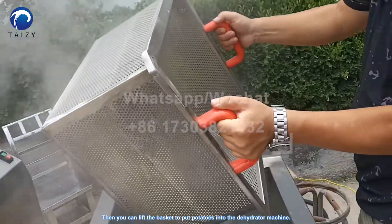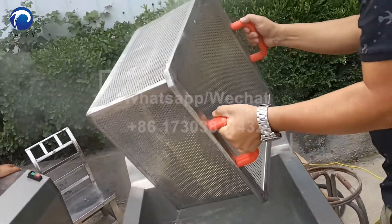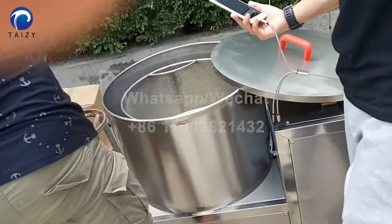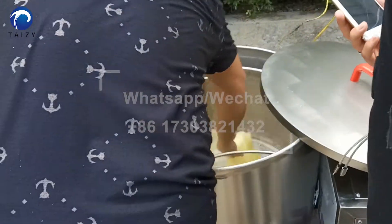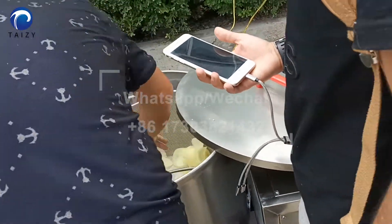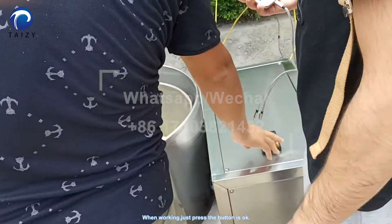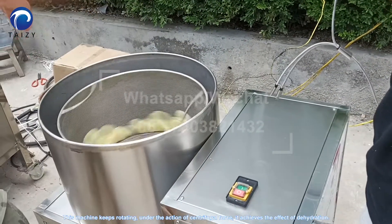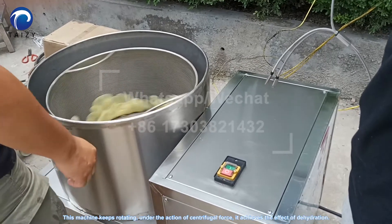Then you can lift the basket to put potatoes into the dehydration machine. When working, just press the button. This machine keeps rotating under the action of centrifugal force, which achieves the effect of dehydration.